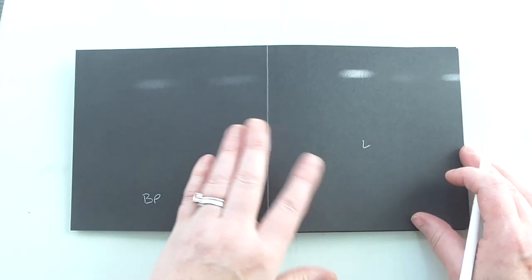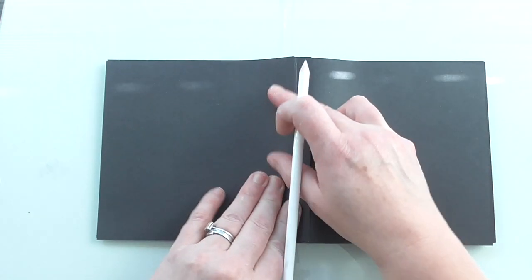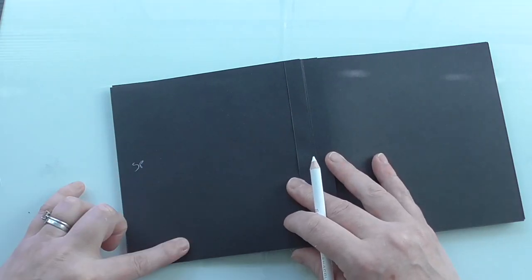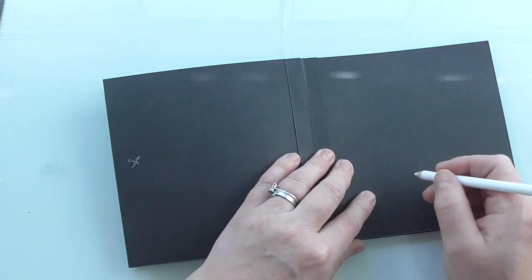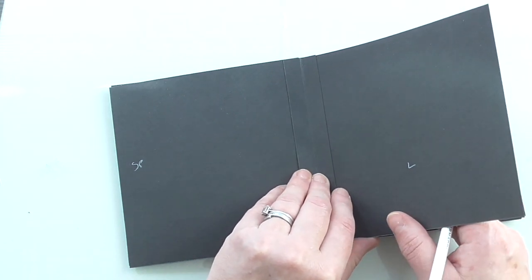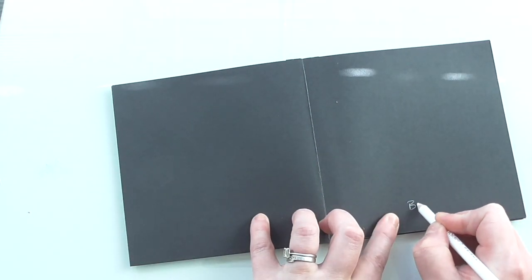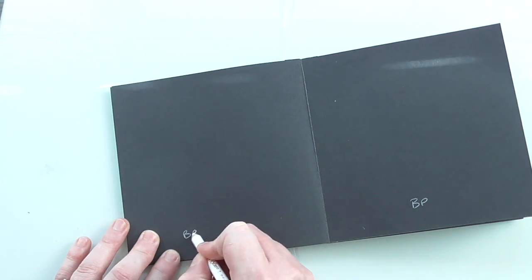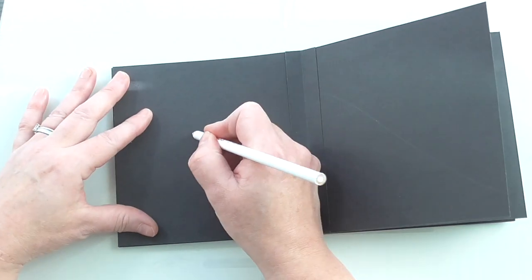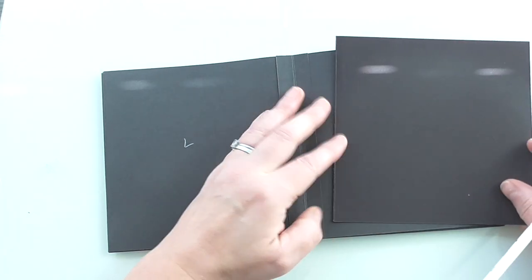I'm writing in white pencil so I can remind myself and don't stick the wrong things in the wrong places. This one we'll leave plain for a full photo mat — that will just be DSP. Then if we turn over, we're going to have this one as a side pocket. This one here we're going to leave. We'll alternate it. Then on this one here, we're going to have a bottom pocket here and a bottom pocket here. And on this page here I'm going to leave that, and on here I'm going to have a flap.